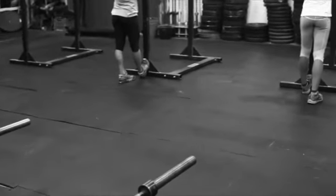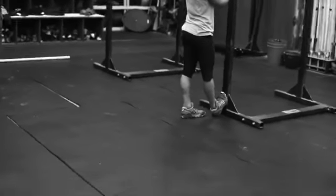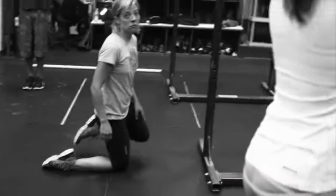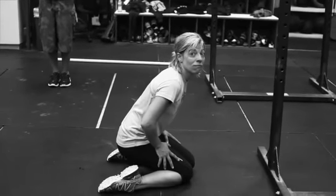We're doing toe up, toe down today. You're going to alternate feet on the toe up part. So you're going to do — Betsy, for example, on her fourth round. Right, Bets, fourth round for you?